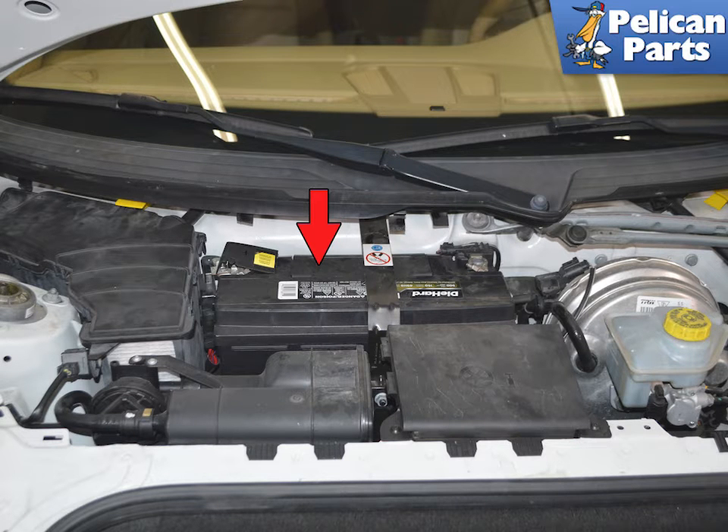To remove the carbon canister, you will first need to remove the battery, indicated by the red arrow. If you need additional assistance with that task, please follow the link provided at the end of this video.